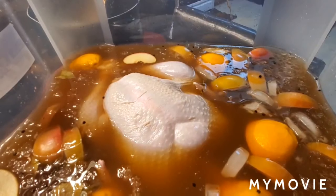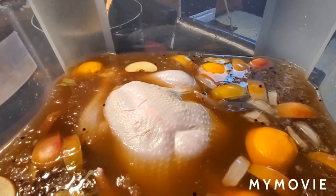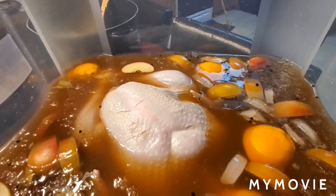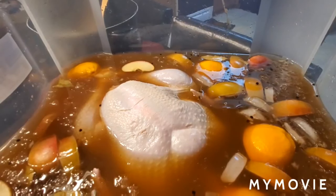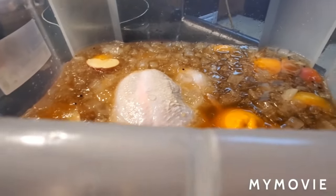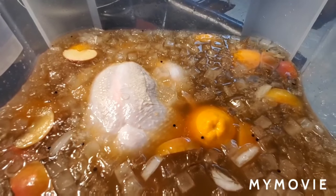Once it is done brining, we will rinse the turkey off with some cool water — that is very important. You want to get rid of the brine because it is contaminated. Wash out your bucket if you want to use it for future use — I would definitely use a good cleaner with bleach. Then we'll be ready for the next steps in cooking our Thanksgiving turkey. Let this brine for 24 to 48 hours and rinse it off.